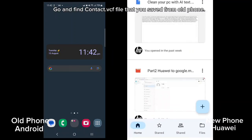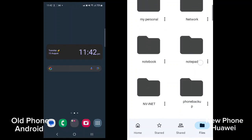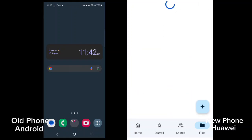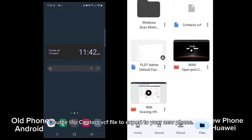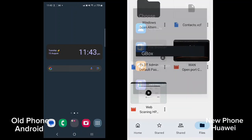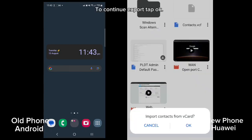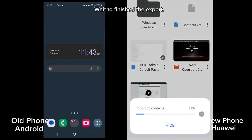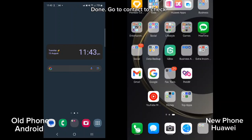Go and find the contact .vcf file that you saved from the old phone. Double tap the contact .vcf file to export to your new phone. Choose contact, then tap OK to continue the export. Wait for the export to finish. Done — go to contacts to check.